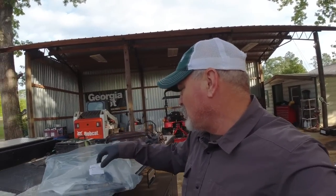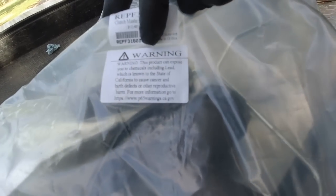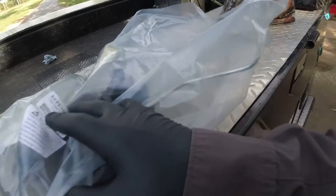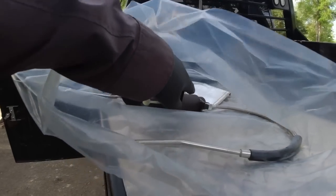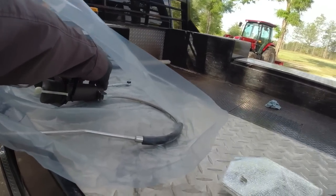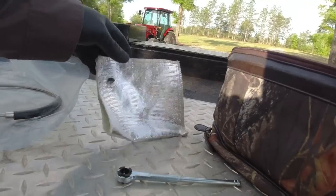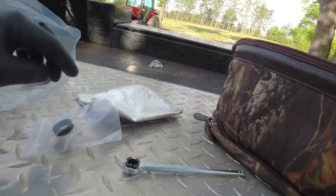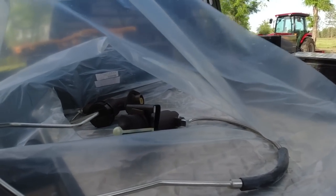I ordered the slave cylinder from carparts.com. It's a pre-bled or pre-filled clutch master cylinder system, part number F316001. It comes with the external slave cylinder, the master cylinder, a heat shield, the connecting rod that goes inside the cab onto the clutch pedal, and a grommet that goes through the firewall. It's only two bolts — it's a simple process.